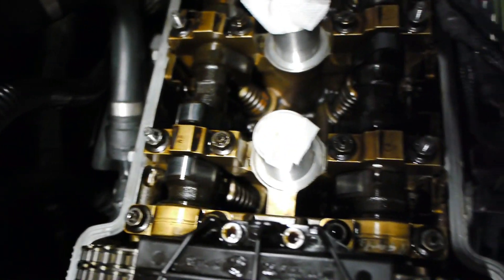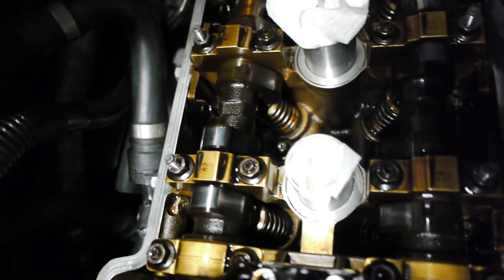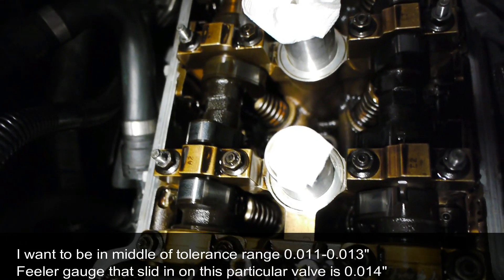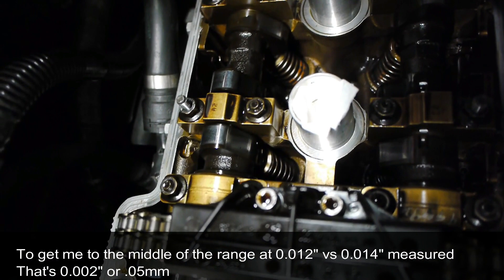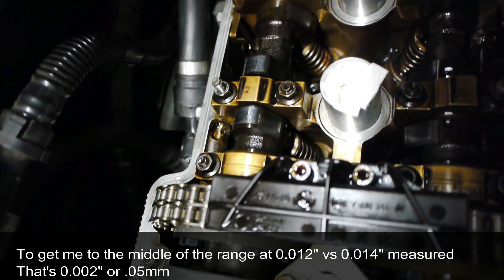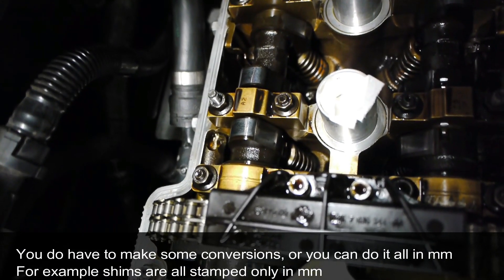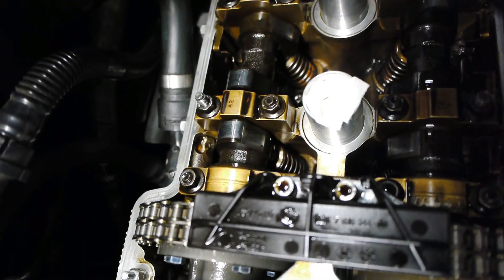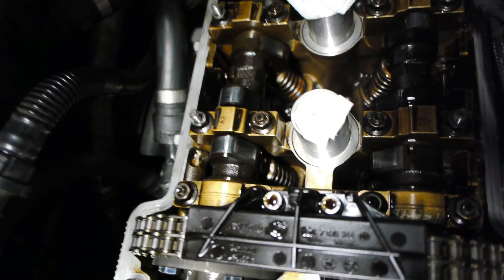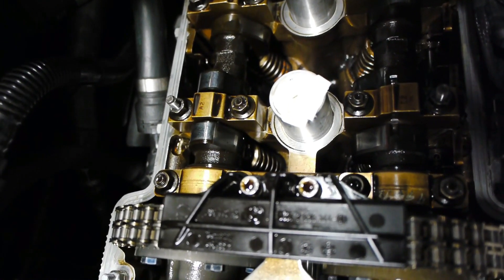What I need to do next is take out the shim that's in there and measure it. That will tell me the difference between where I want to be — 12 thousandths — and the clearance I measured, which was 14 thousandths. The difference of about 0.05 mm is the additional shim thickness I need. I'm not adding thickness to the existing shim; I'm replacing it with a thicker shim that gets me into that ballpark range.